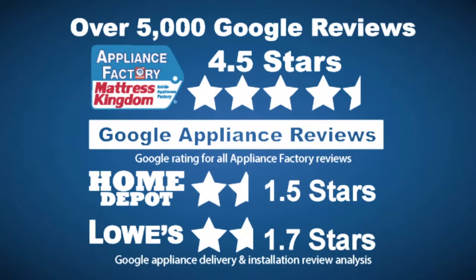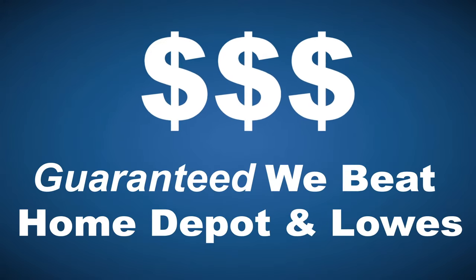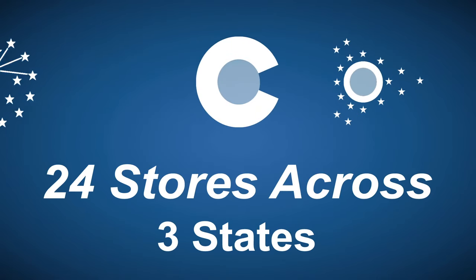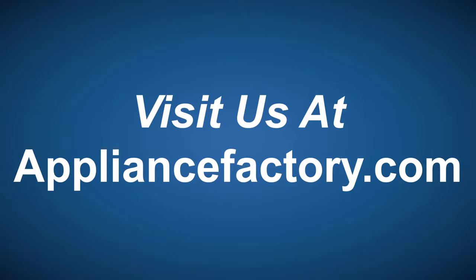Appliance Factory and Mattress Kingdom, 5-star rated, over 5,000 reviews, guaranteed we beat Home Depot and Lowe's. The nation's largest discount appliance dealer, over 24 stores in 3 states. Visit us at ApplianceFactory.com.